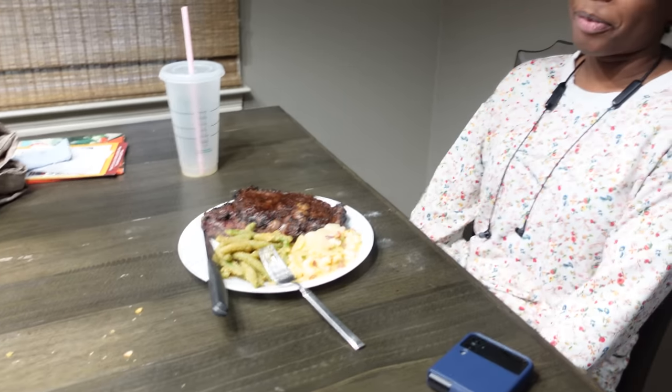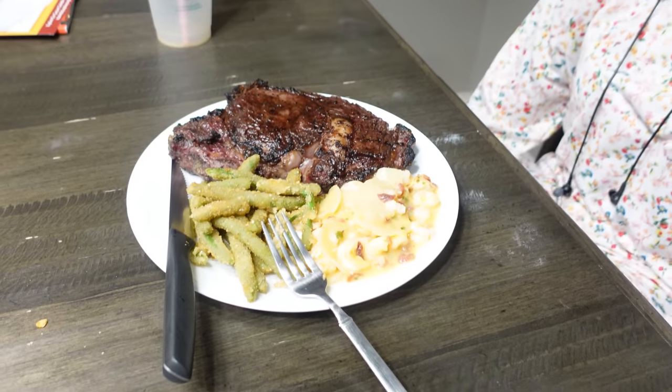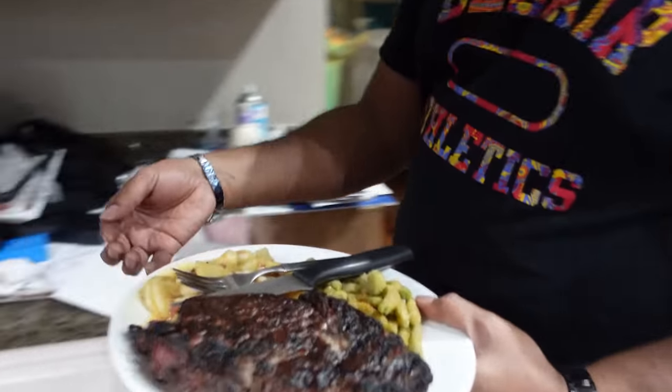My college daughter is back home. She says college is great and she loves it there, but she's happy to have a home-cooked meal because the cafeteria food is terrible. It's a celebration — hubby's got his plate and is ready to throw down and eat.